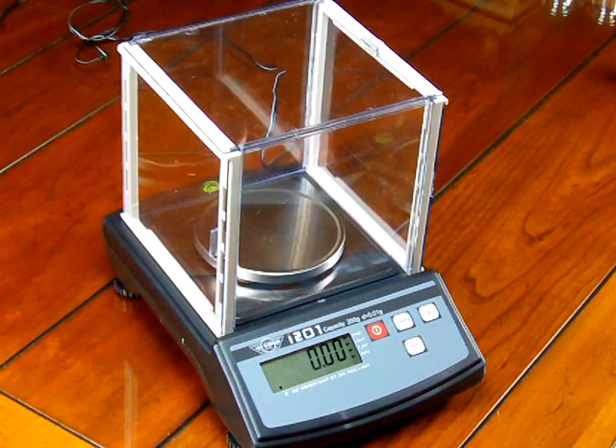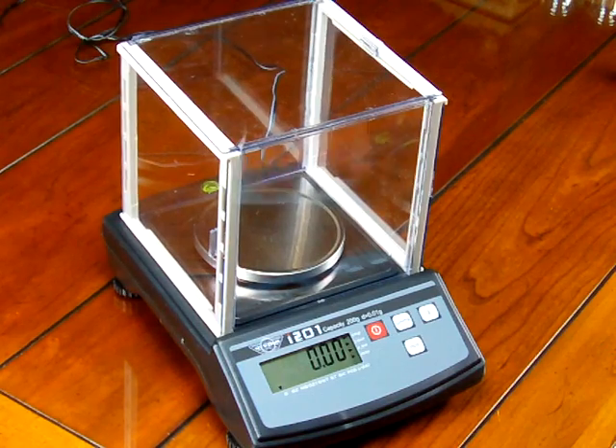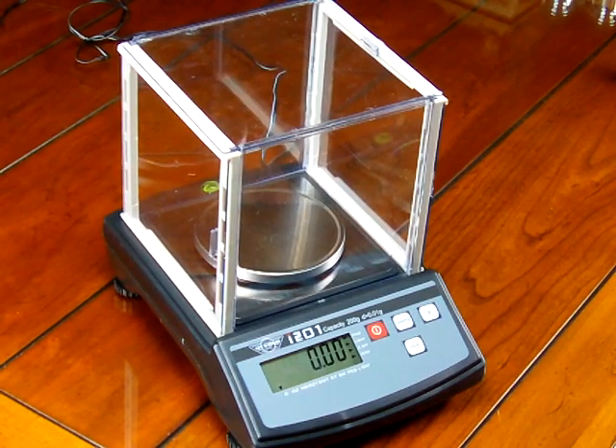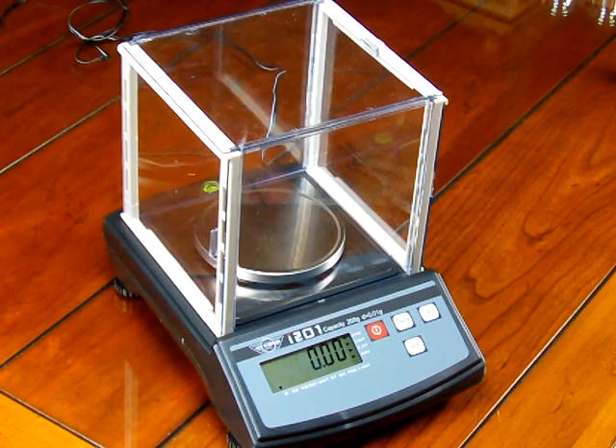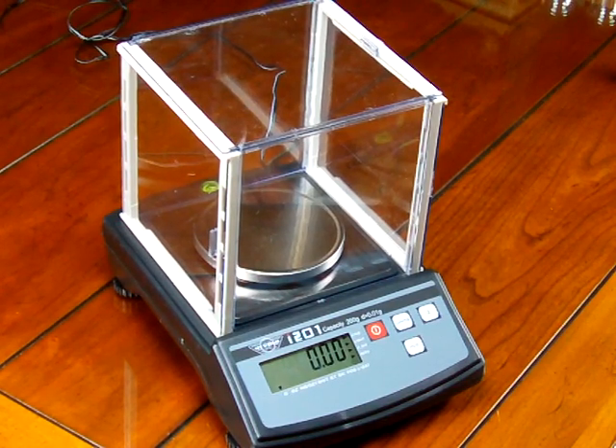In this video, we'll be demonstrating the MyWay i201 digital scale. This scale has a weighing capacity of 200 grams in increments of 0.01 gram divisions, which is equivalent to 10 milligram divisions.